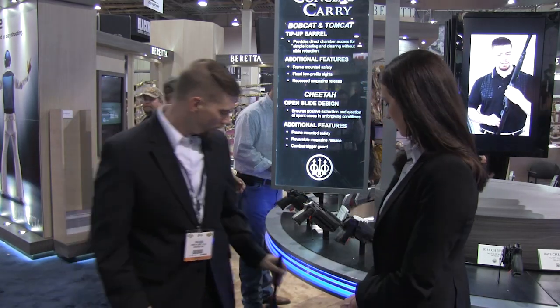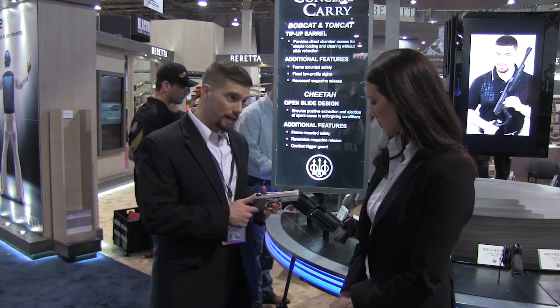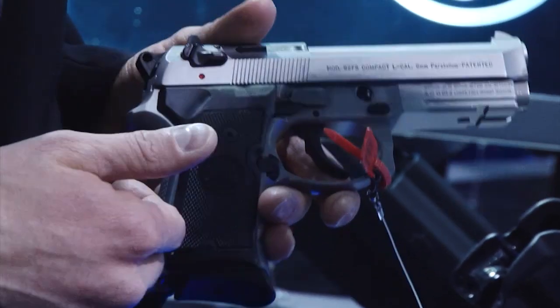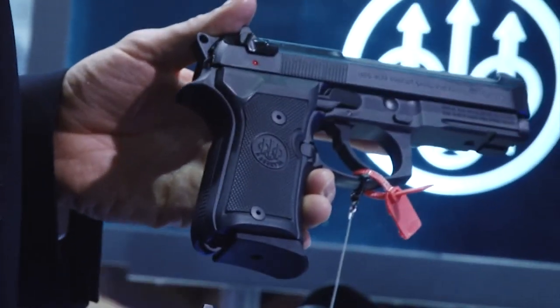Also new for this year is the 92 Compact. We started shipping the Inox version — just a fancy Italian word for stainless — and that started shipping last year. We have the blued model, which we'll start shipping a little bit later this year.